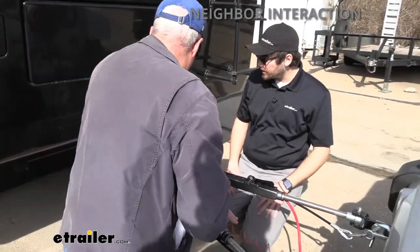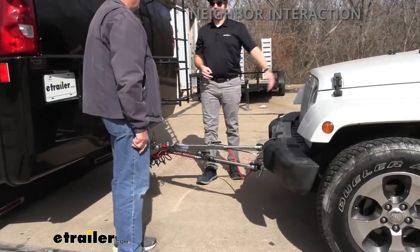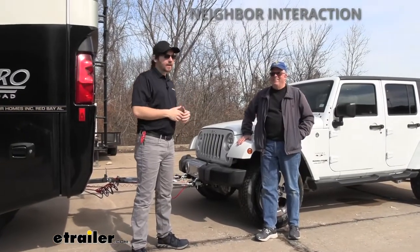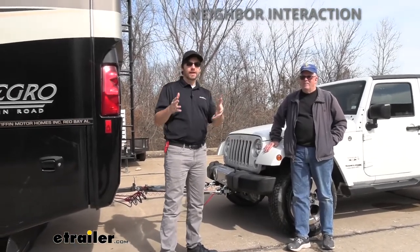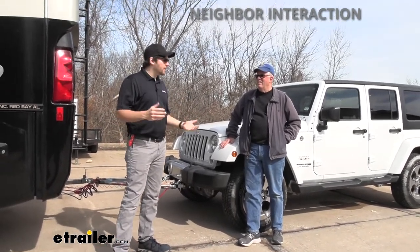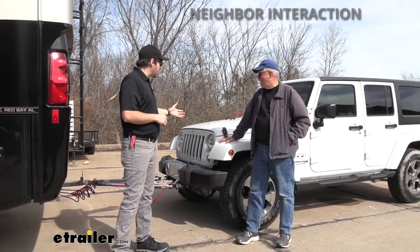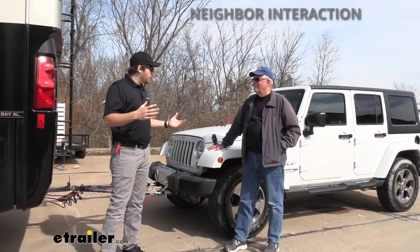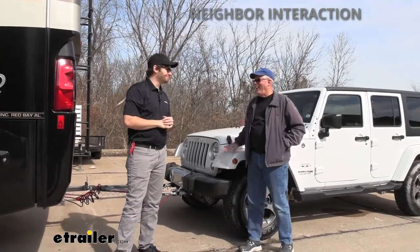Now we need to hop inside the Jeep and set it to ready-for-tow mode. Grab your vehicle's owner's manual to do that properly, and always make sure you're using your own vehicle's manual to be safe on the roads. Larry also has the Demco Stay-in-Play Duo, so we make sure that's activated inside the Jeep. We double-check everything with the sensors up front, and Larry's ready to go. Thanks, Larry — have a good one!